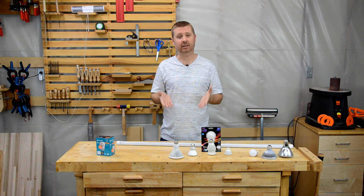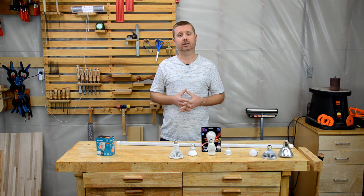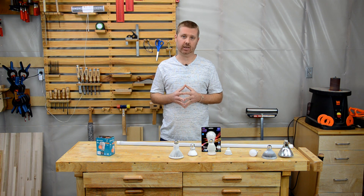And lastly, please leave your feedback in the comments below so I can improve future videos. Today I'm going to give you some tips on what you need to know when it comes time to actually purchase LED lights.